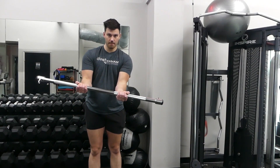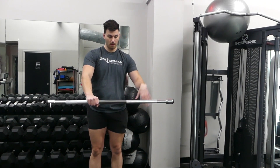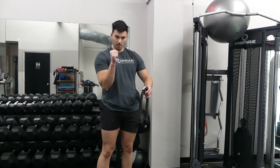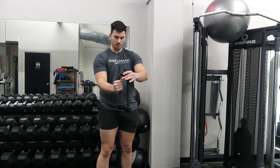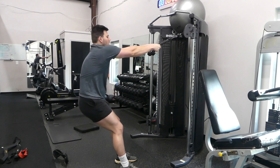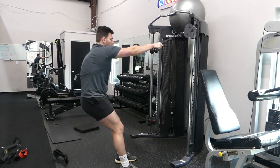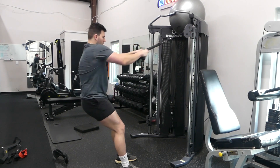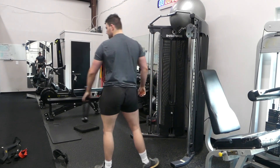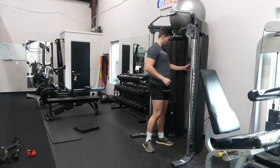So first of all, supination is going to be underhand grip, so we want our palms facing the sky. Pronation is going to be our palms facing the ground. And then neutral grip is going to be our palms facing inward towards our torso, kind of the same as you would hold a hammer. Once we get those basics down of how to hold the different attachments at what angle to hit different parts of your back, we're getting into the standing high row.